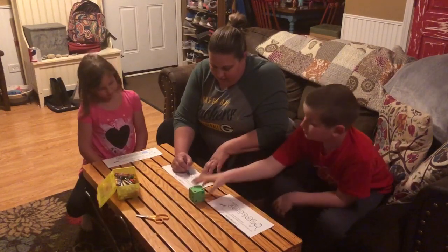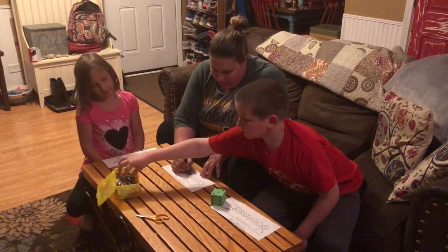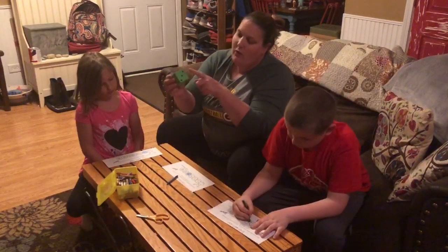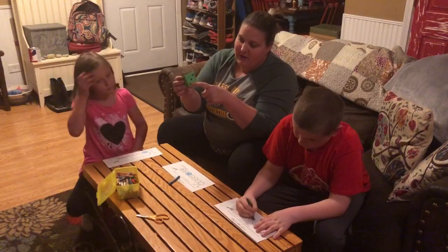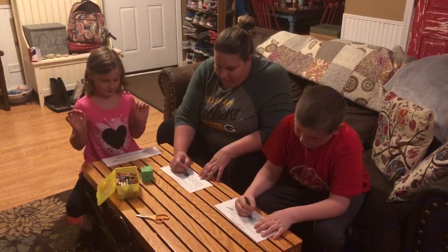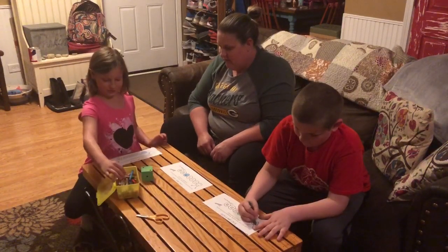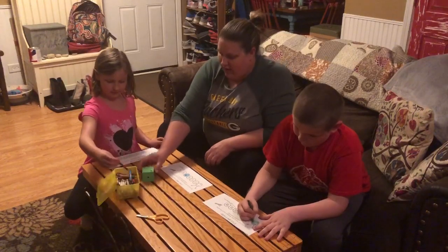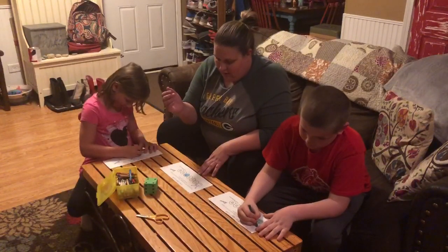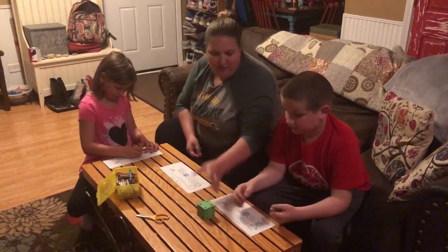Go ahead, Charlie. What'd you get? Three. He got a three — one, two, three. We're going to keep going and whoever fills theirs up first wins. I got two. I'm going to do that one. Oh, I got a four again and I already had a four, so I don't get to color one this time.